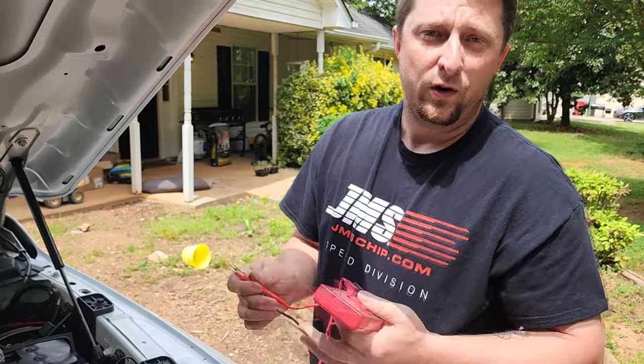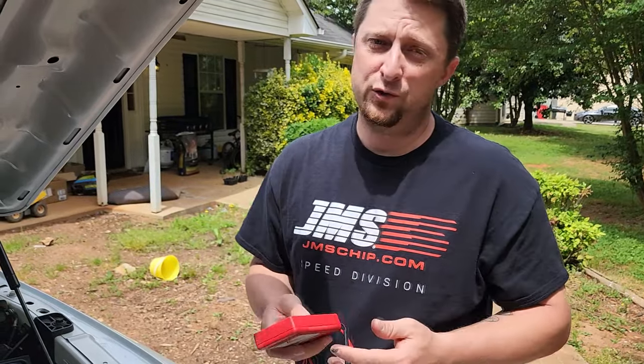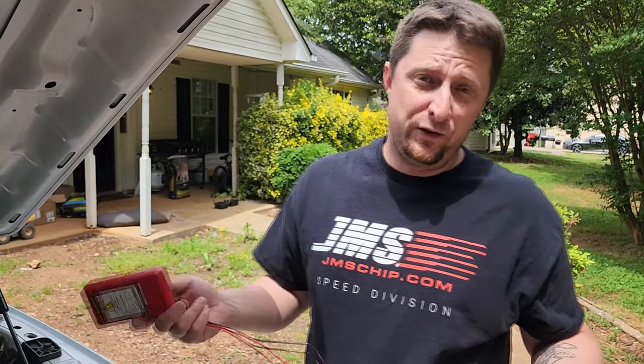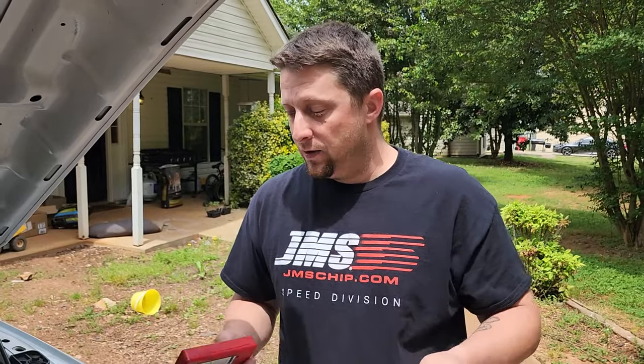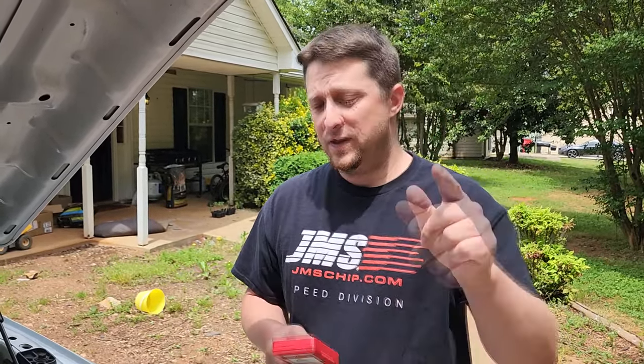Whether you use a more expensive meter or a cheap one, it doesn't matter — it's a simple test and that's it. Now we're going to dive into the truck and see if we can actually find the issue. It might just be that the radio has a problem, so if that's the case we may just leave the radio fuse out or unplug the radio from the back. But if we can find an issue we're definitely going to let you know, so stay tuned.